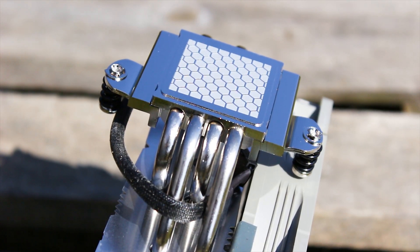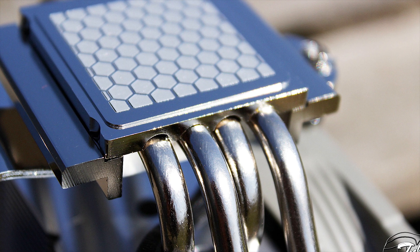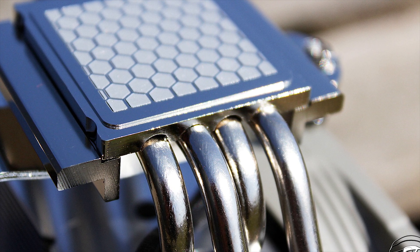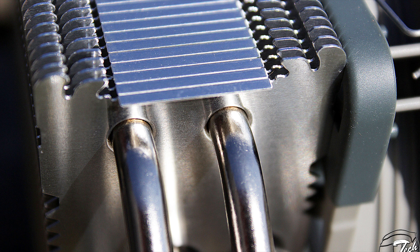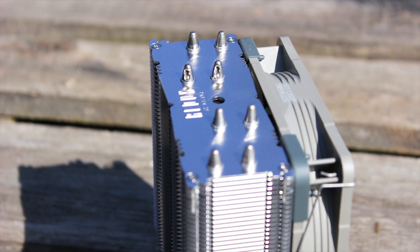The NH-U12S Redux has a total of four copper heat pipes, one less than the regular NH-U12S cooler. These heat pipes are made from nickel plated copper and are arranged in a standard U-shape to provide optimal heat dissipation across the heatsink while taking up as little space as possible. Each heat pipe has an outer diameter of 6mm, and unfortunately they are not soldered to the surface of the cooling fins. The endings of the heat pipes are symmetrical but are not covered by any caps.